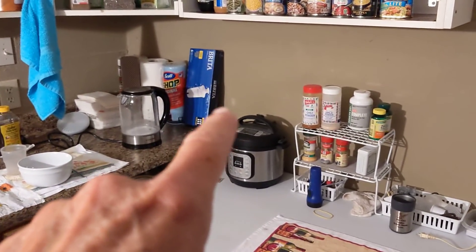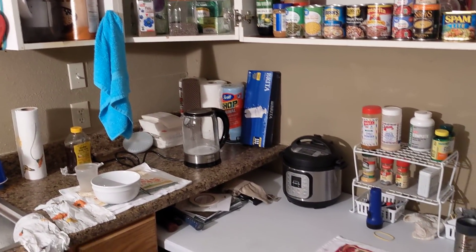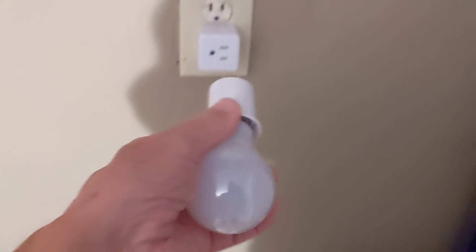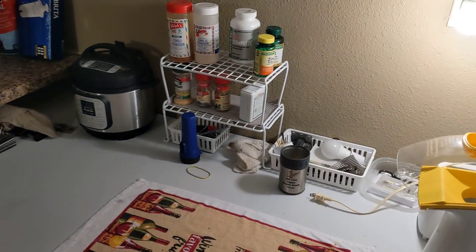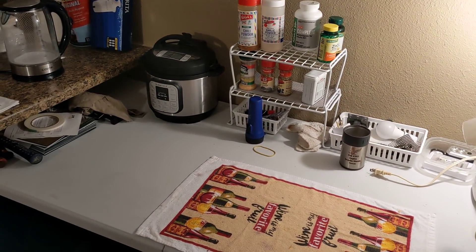I also use a Brita pitcher filter right there, and those are some of the Brita filters. As far as lighting, I've got all kinds of ways to light it up. These little electric bulbs just screw in and you can put them up anywhere you want — they put out a hell of a lot of light, but I don't really use them.